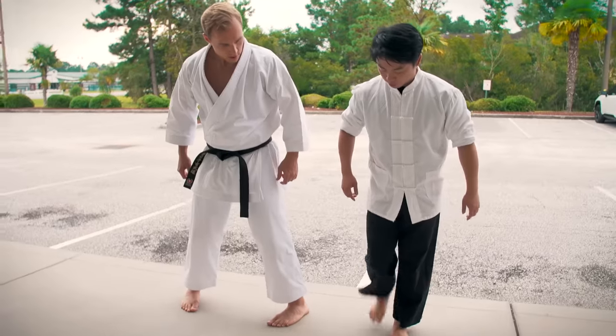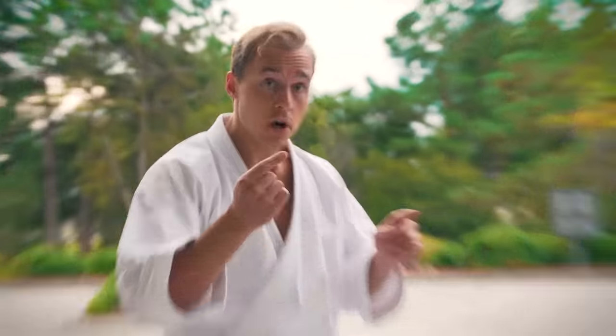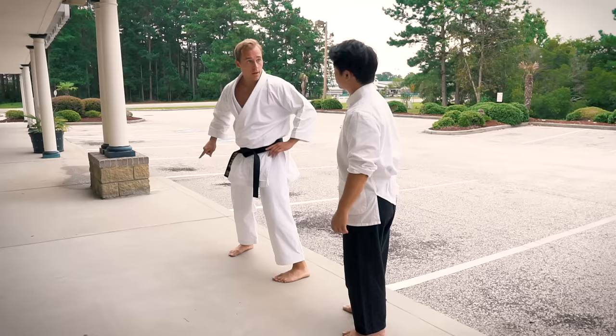The second way to open this is when you start with the feet together. Now we're gonna do open stance with a circular movement. Actually, that's the way I was taught in Okinawa — to do this circular motion as I step out.